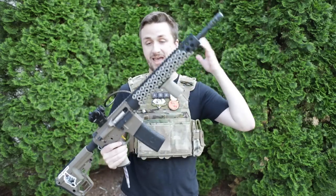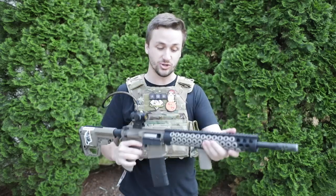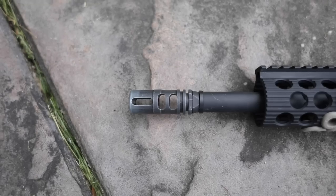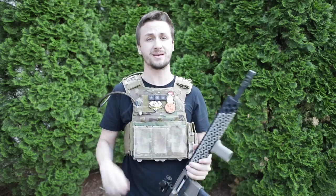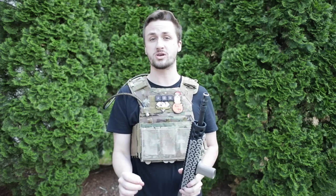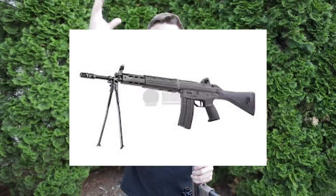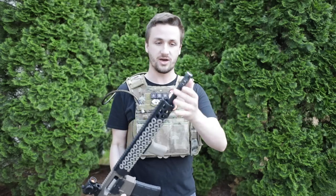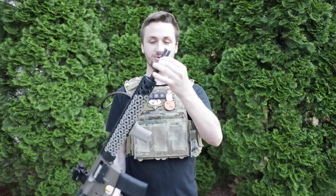We're going to start from the front and go to the back, then do some shooting. Up front is the Type 89 flash hider from a Tokyo Marui Type 89 — it just looks super cool and unique. I got it like 10 years ago with a Tokyo Marui Type 89 I traded for. It was a full metal Tokyo Marui gun made only for export, so they couldn't sell it in the US. I kept the flash hider when I sold the gun and gave him a birdcage flash hider instead.